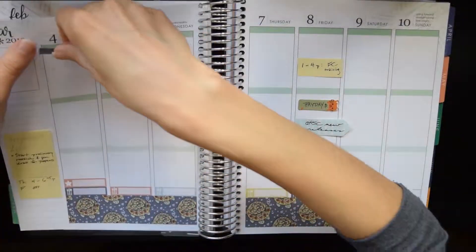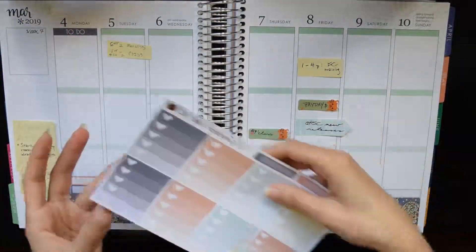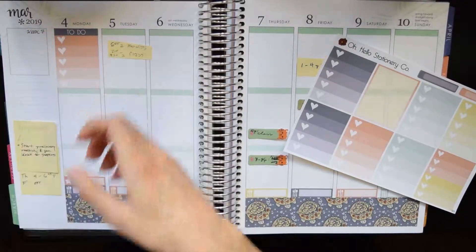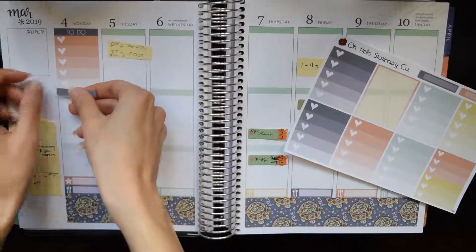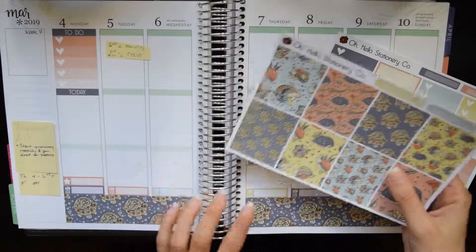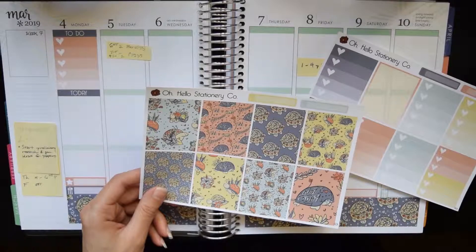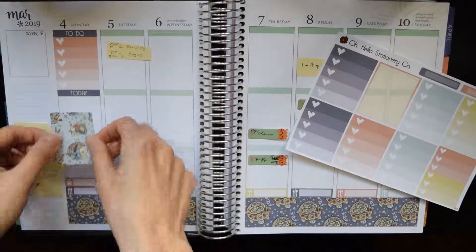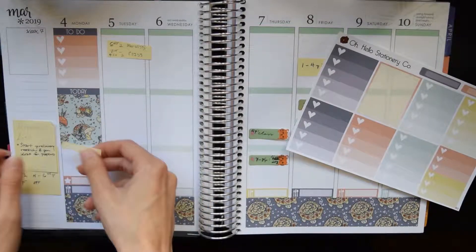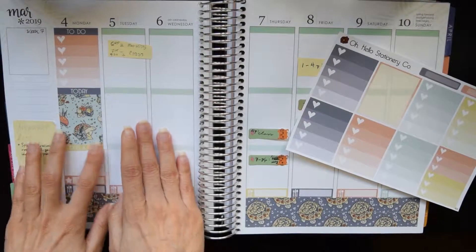Then I'm just going to do what I did last week and put in the headers and the to-do headers. I'm a little tired, but just mixing and matching the colors. You can color block with these kits because there's the right number of checklists and headers and everything, and then obviously you can color block the labels and the full boxes, but lately I've been really enjoying mixing up the colors. I flipped back to last week to see how I did that, and it didn't quite turn out the way it did last week, but it still turned out really pretty, so I liked it.